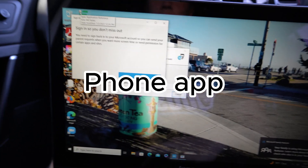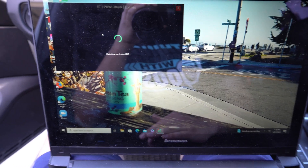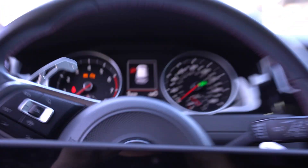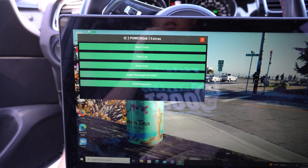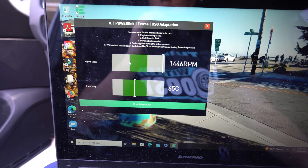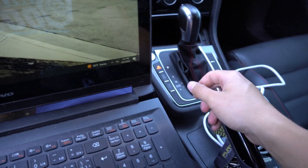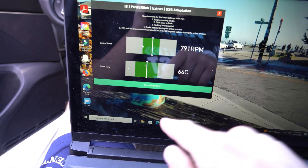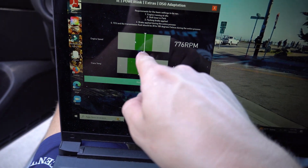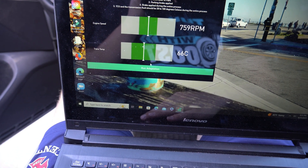For the adaptation, you're going to need a laptop because they haven't incorporated the adaptations into the app yet — no big deal. The first thing you're going to see is extras — go ahead and click on that. Press DSG adaptation and then turn the car on. You're going to see that little green bar move around. Make sure you're in park, parking brake is applied, and you need to be in operating temperature range. Make sure your RPMs are right in the middle and then you can go ahead and do it.